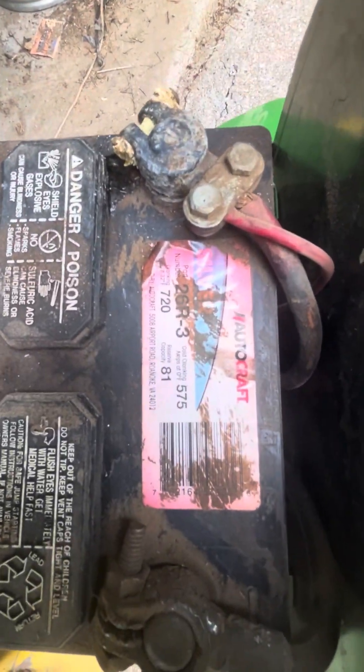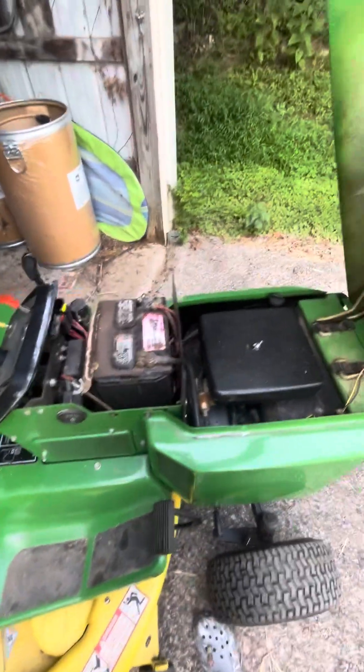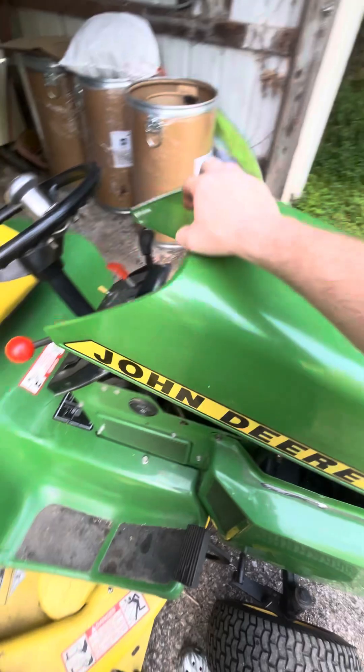I got to get a new battery because I need to put the camera on that. I got to get a new battery for this thing — it's already died on me three times.